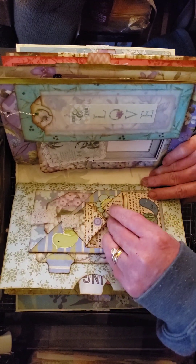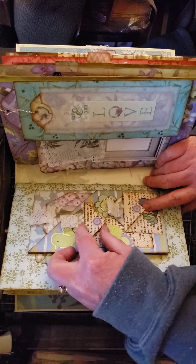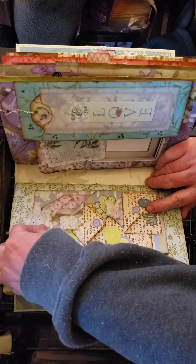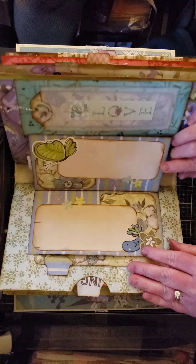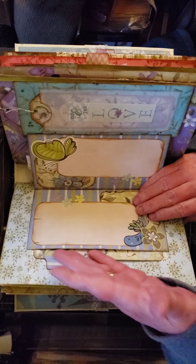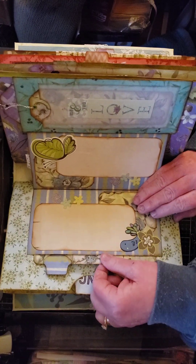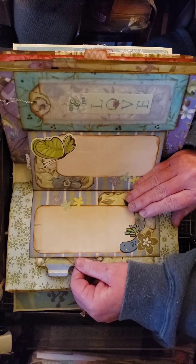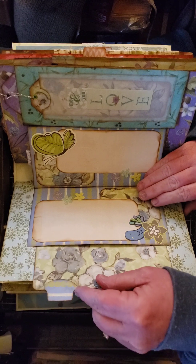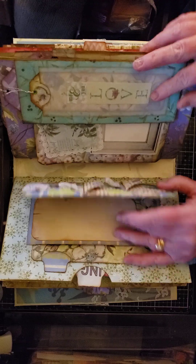Same down here, and behind them I left tuck spots for tags — they each have a tag. Then here is another tag, and this flips open with two spots for journaling. I try to get as much real estate as I can — I go down three sides to make a pocket and have another journaling card tucked in there.